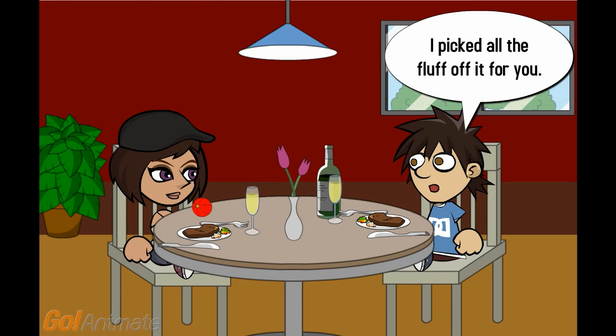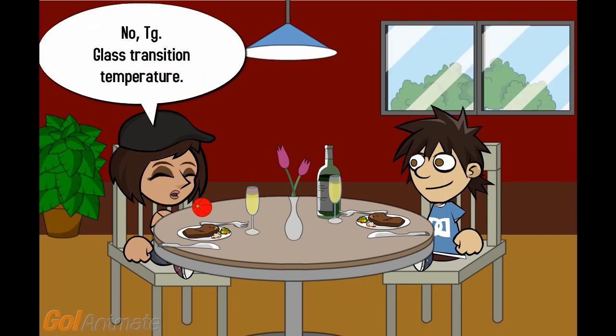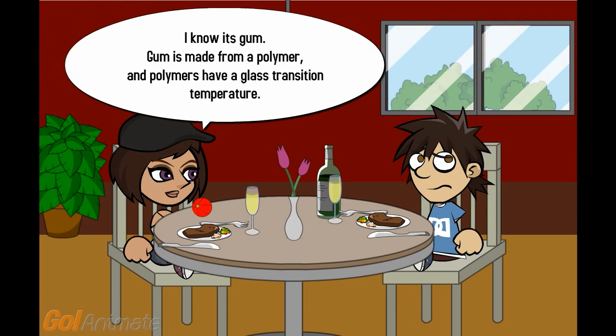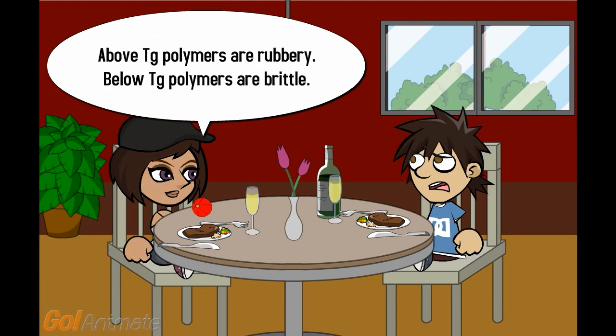I picked all the fluff off it for you. No — TG. Glass transition temperature. It's gum, not glass. I know it's gum. Gum is made from a polymer, and polymers have a glass transition temperature. Above TG, polymers are rubbery.